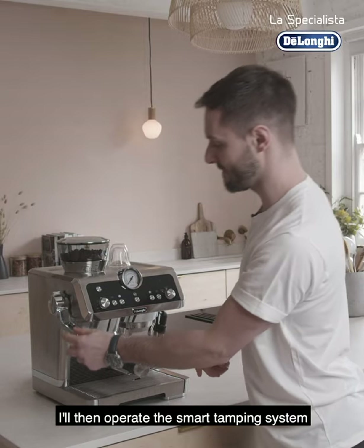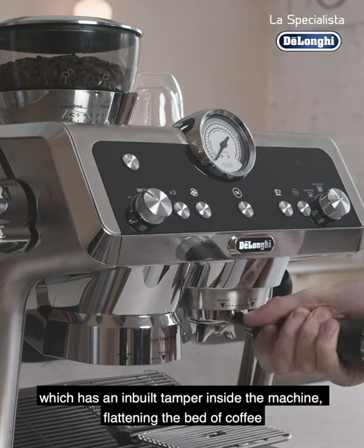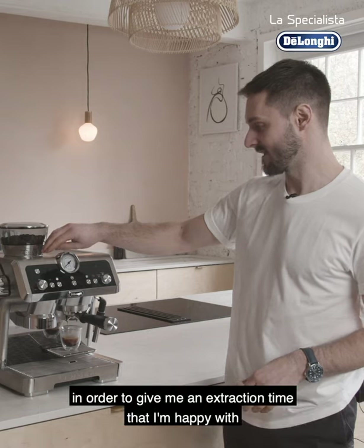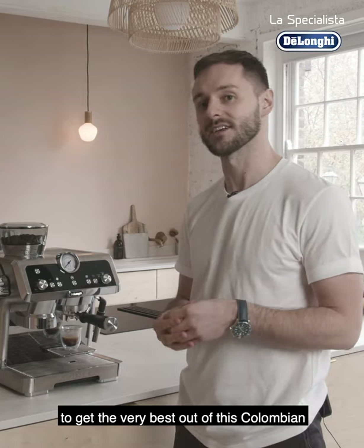I'll then operate the smart tamping system, which has an inbuilt tamper inside the machine, flattening the bed of coffee, and then I'll begin to brew my espresso. I've controlled both my dose and my grind size in order to give me an extraction time that I'm happy with, to get the very best flavours out of this Colombian.